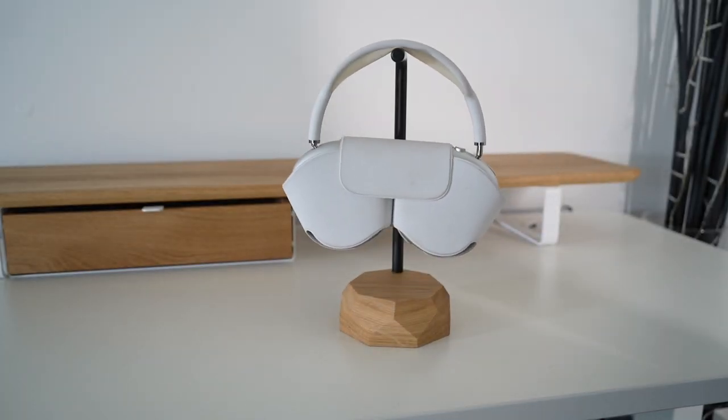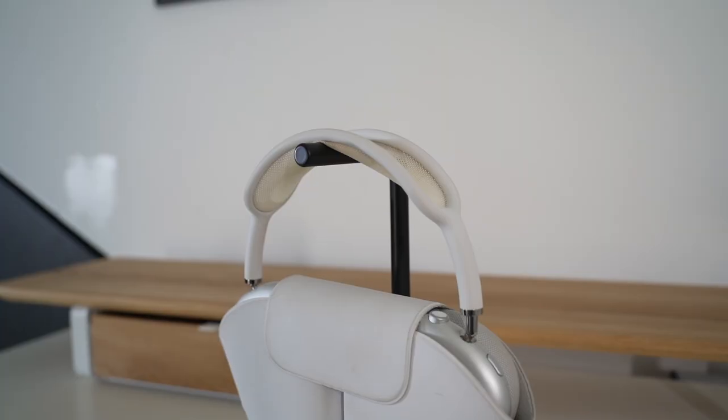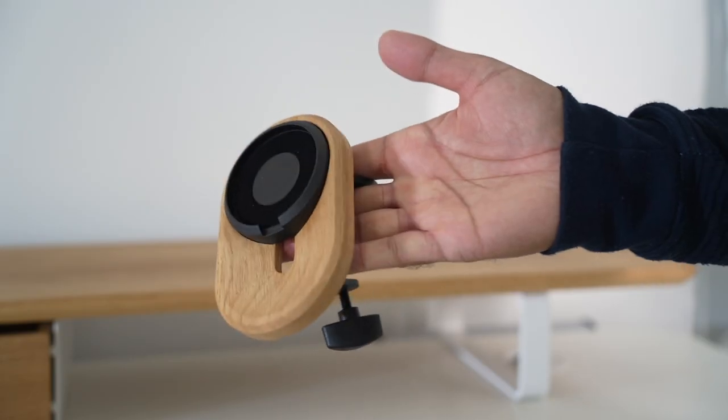The headphone stand is the perfect accessory for anyone who works from home and uses a headset to take calls, or someone who plays a lot of games at their desk and needs a sleek and minimalist stand to store their headphones after they've finished using it. This comes in at £40.